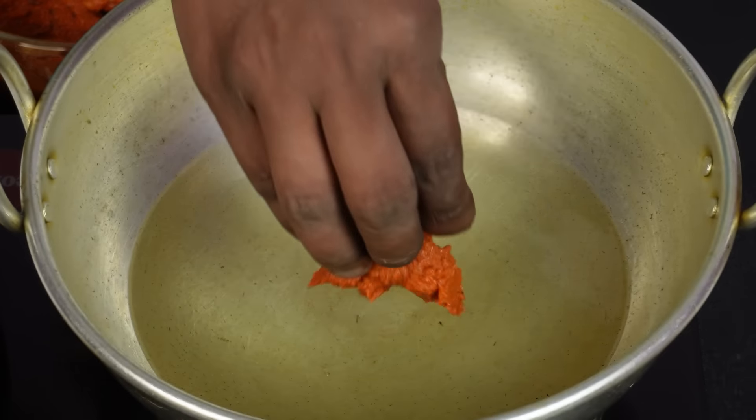Now we will put the chicken into the oil. We will add a little bit at a time. It will be a little more than half done. Let's put it in the oil. If you want the chicken to cook well in the oil, it will turn out great. It took about 6 minutes.